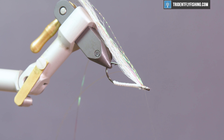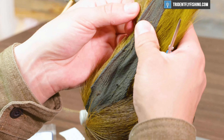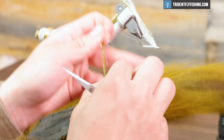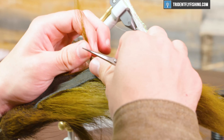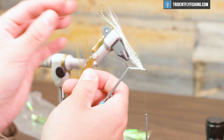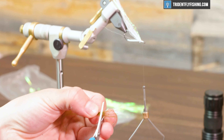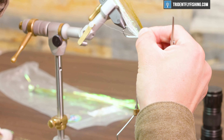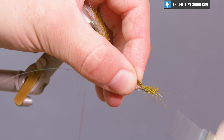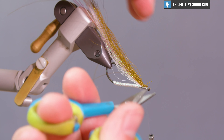Now we're going to move into the upper part of the wing. Grab yourself a clump of olive bucktail about the same thickness as the white bunch you used and clip that off right at the hide. If your tips are uneven, just even them up a little bit — they don't have to be perfect. This isn't a fly where you want stacked tips; you want some variance. Just lay that right on top, hit it with a pin trap or two to get it secured, and trim the excess.